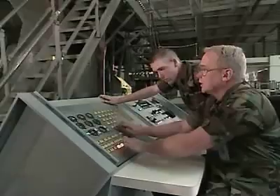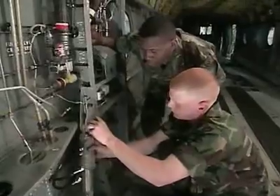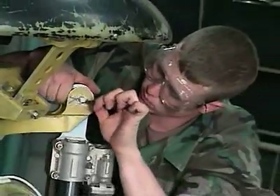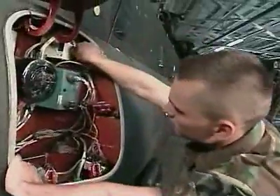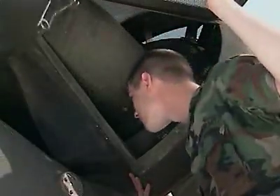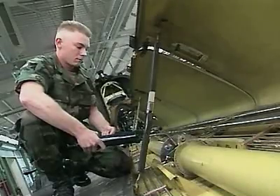You'll also train to troubleshoot system malfunctions using the hardware maintenance trainer, and to repair or replace mechanical parts such as ramp struts, the pivoting actuator from the forward transmission, the main generator control unit, and even the turbine engines. You'll train to perform periodic maintenance on the Chinook, such as servicing the combining transmission and lubricating the drive system.